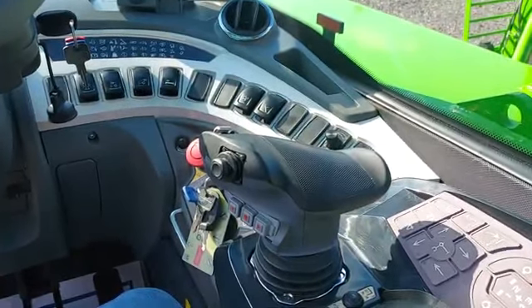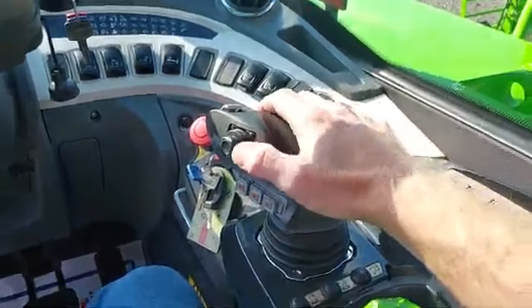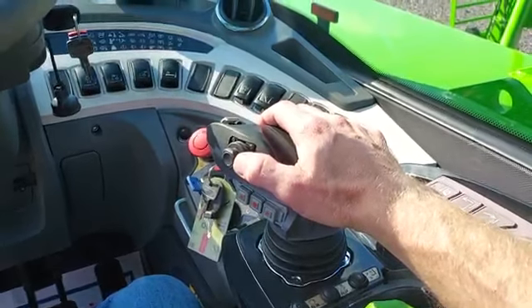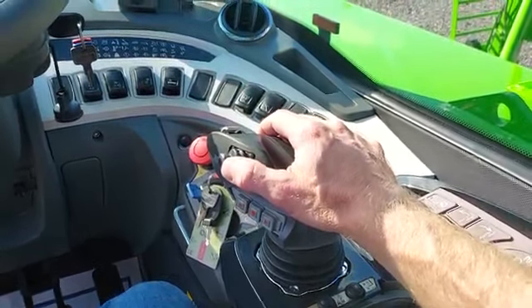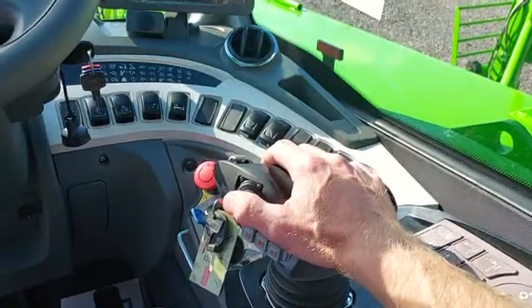If you are operating a roto model, to activate line A, you need to press forward on the right hand joystick thumb control. To activate line B, you'll pull backwards on the thumb control.